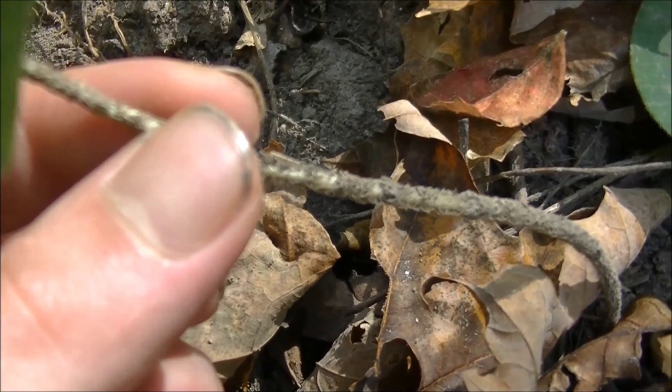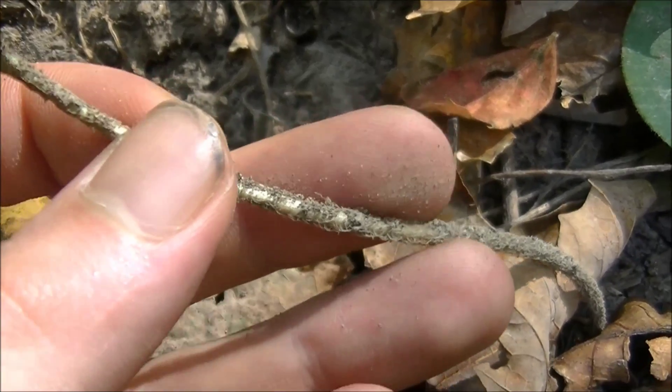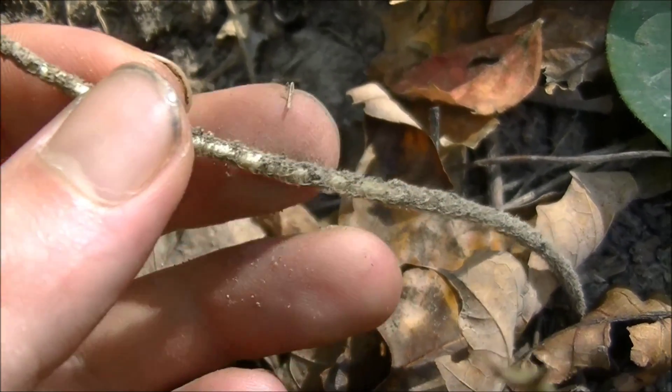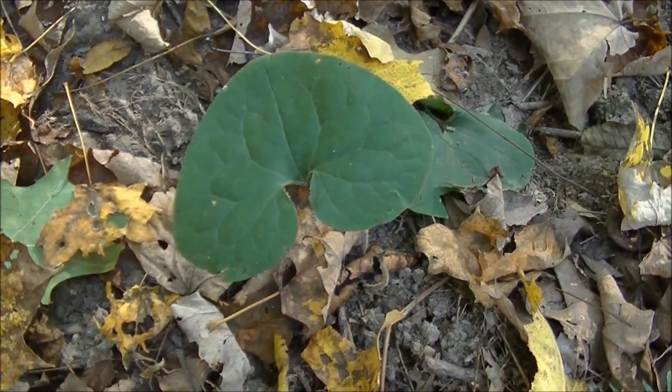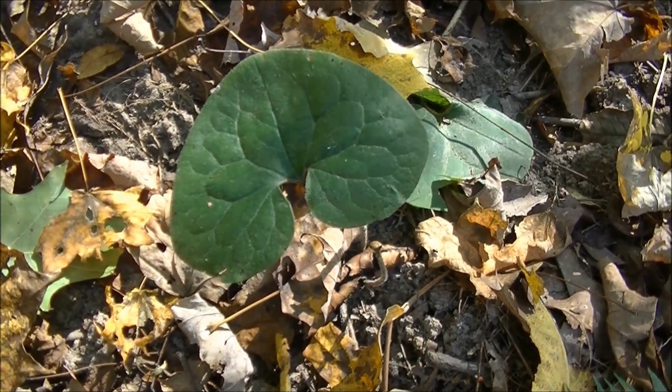The stem of wild ginger is very delicate and it has little hairs and bristles running up and down. Usually this plant grows in large colonies and generally wherever you find one you'll find another.